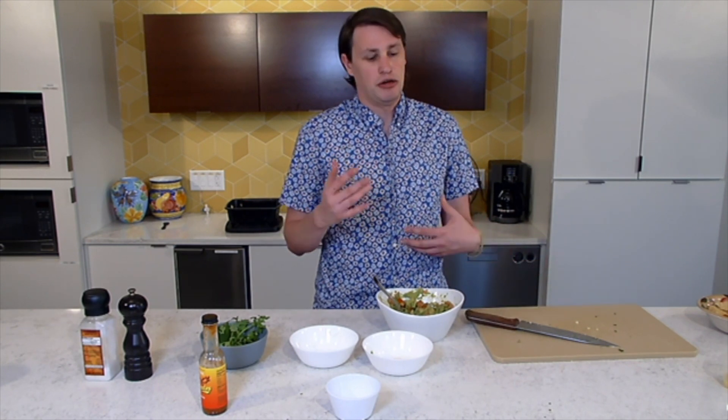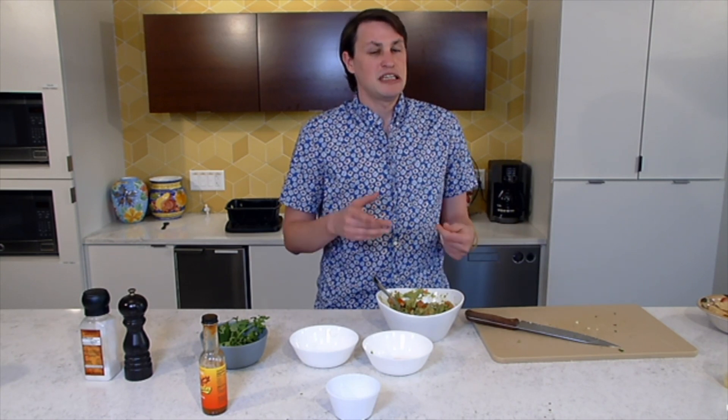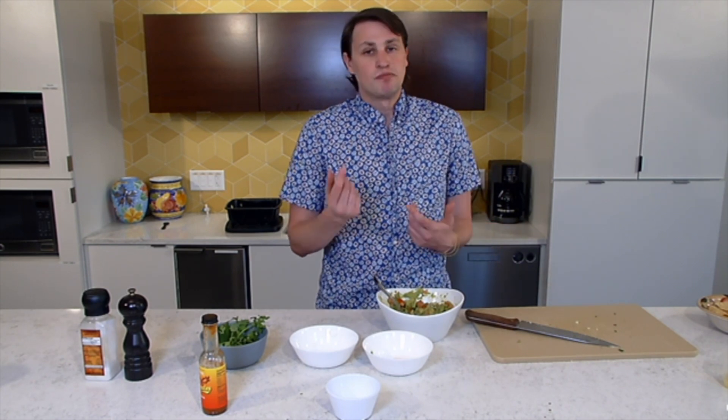If you guys like this video, please comment below if you have any other questions about other ways to use avocados. We've got a lot of different recipes — I want to hear what you guys are thinking. Please subscribe and hit that bell so that you can get notifications when we come out with a new video. This has been OCN Recipes. I'm Graham, and enjoy cooking. Thank you.